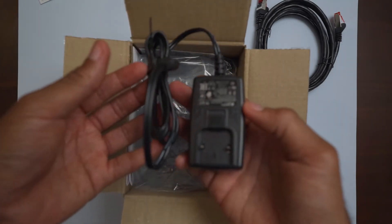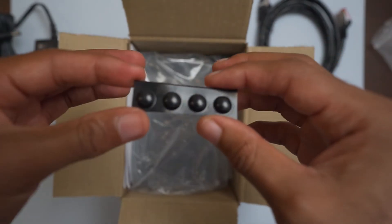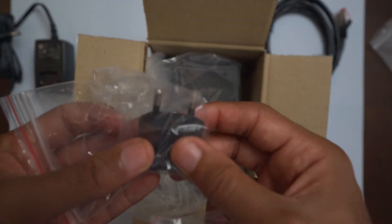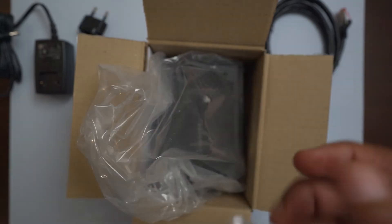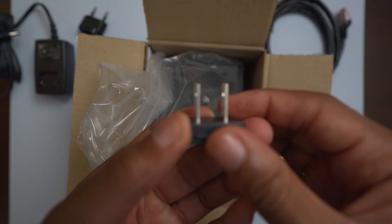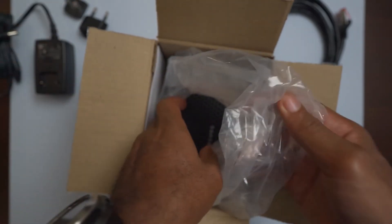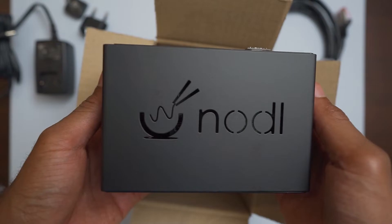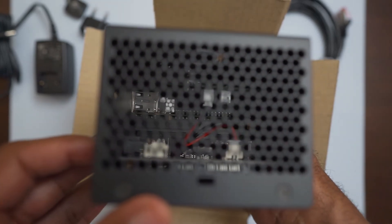Looks like we've got the power brick, and these look like bumpers for the bottom of the device. There are power adapters for different countries — this one here is for US folks, a two-prong plug. And we've got the actual Bitcoin node itself — here is the Noddle One by Noddle.